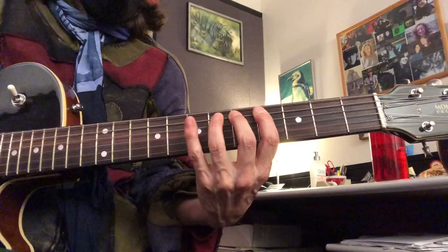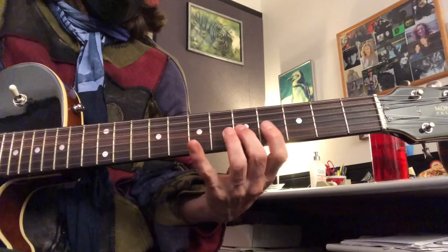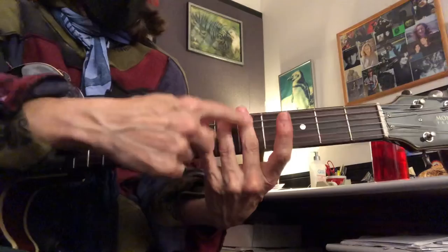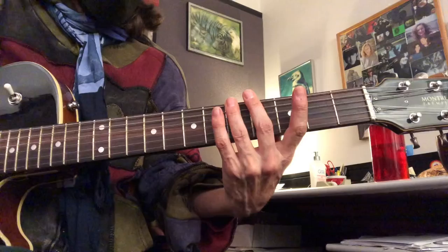How about starting it from your second finger? Staying in position teaches you different sections of the neck, and your second finger never leaves whatever fret it's in. These guys can stretch, but when you're in position, it's always one fret before your second finger.